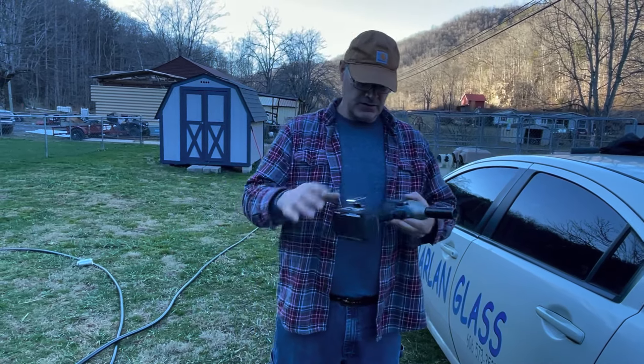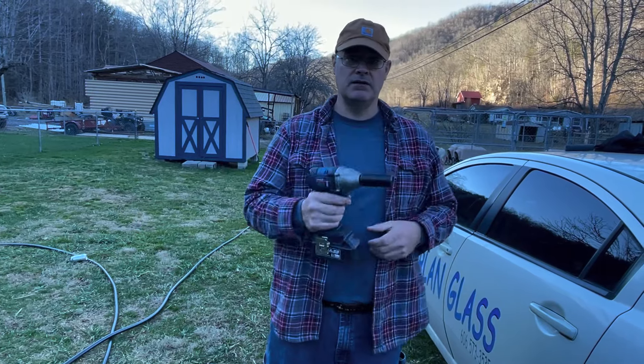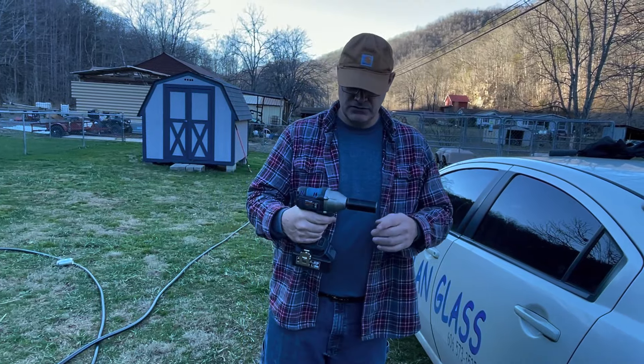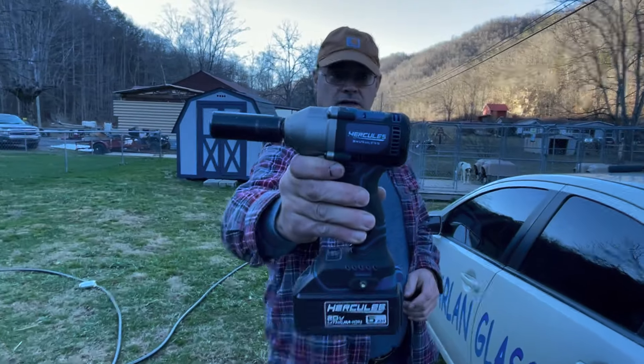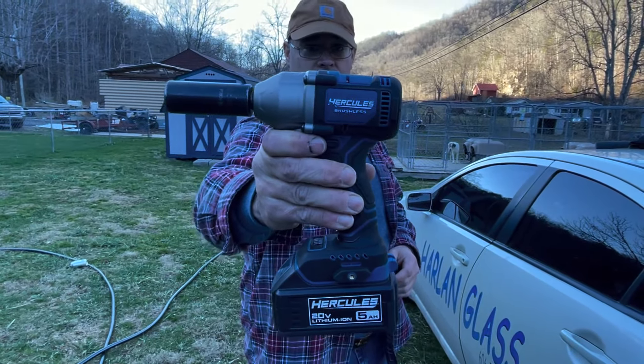This is our thoughts on the tool. We like it. I don't have any idea how much it weighs, but I believe I could work it all day long and not get tired. I believe Big Hoss can too. We like it — Hercules 20-volt half-inch compact impact wrench, part number 59427.